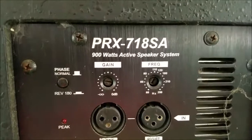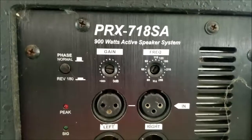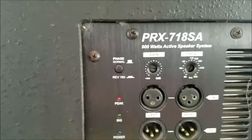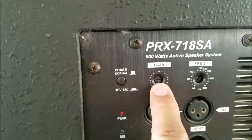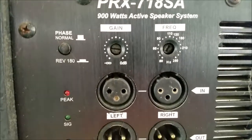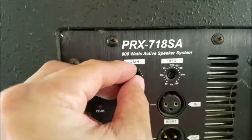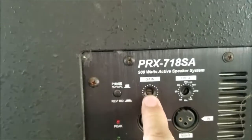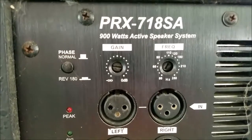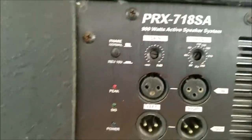So JBL PRX718SA — it's 900 watts. The gain and the frequency crossover are recessed so that you have to use a flat screwdriver to turn the dials. I think this is to protect the system so no one can easily reach in with their fingers — they have to use a small pointy object to turn the dials. There's also a switch where you can invert the polarity.